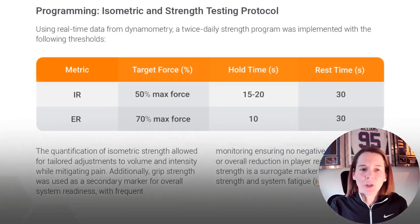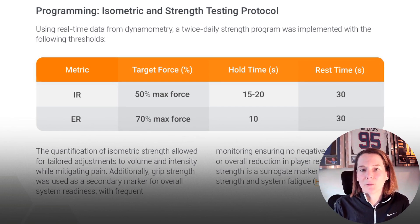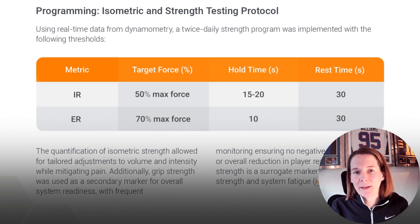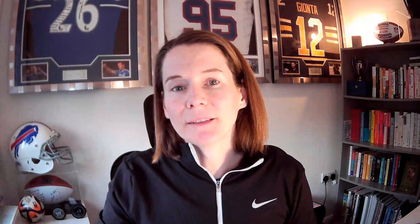The precise magnitude within that range was determined by the athlete's pain response each day. With Training Mode, we can easily set up what that percentage of maximum force is in absolute newtons and track that in real time to help guide the athlete to stay within their target zone. In the subsequent two weeks — weeks four to six post-surgery — when focus shifted to building shoulder strength and kinetic chain conditioning, the external rotation force target was progressed to 70 percent of maximal for 10-second reps, with internal rotation introduced at 50 percent of that individual's maximal force.